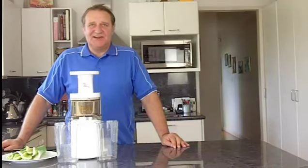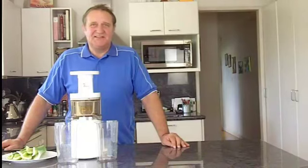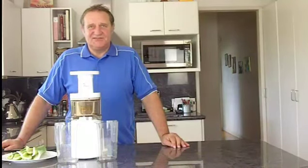Hi and welcome to juicesonline.com.au. My name is Sam, I live in Sydney, and today I just thought we'd try and do some celery juice using the juice presser.